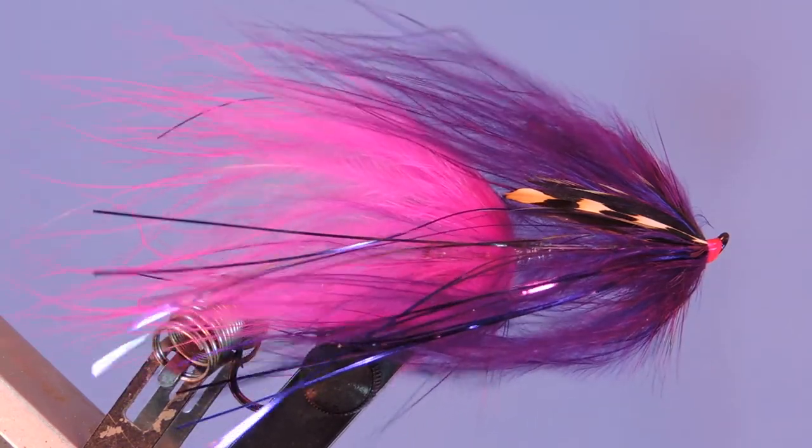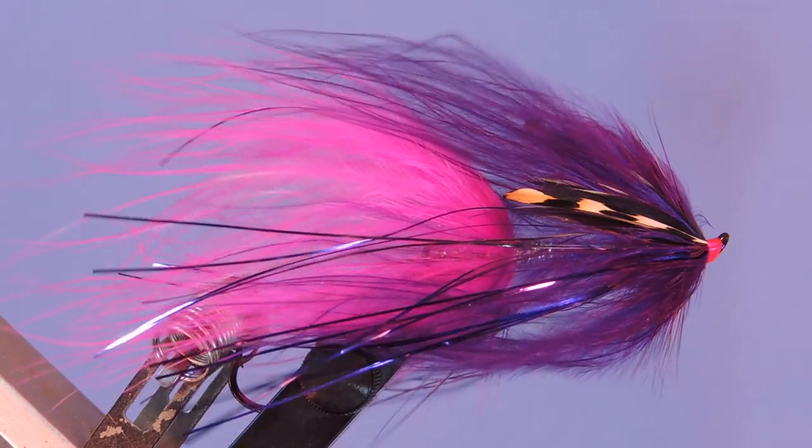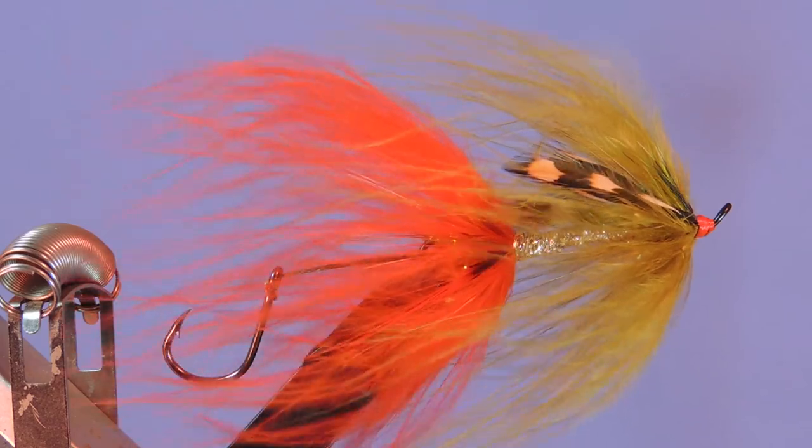Hey tiers, Darren here again with another fly tying tutorial. Today we're going to be tying the Trailer Trash pattern by Ken Morish, which is based on the popular Intruder series.